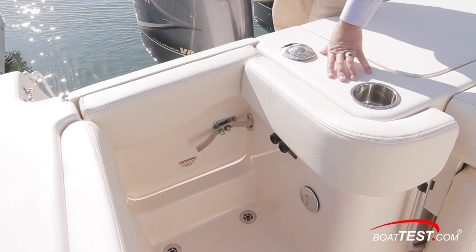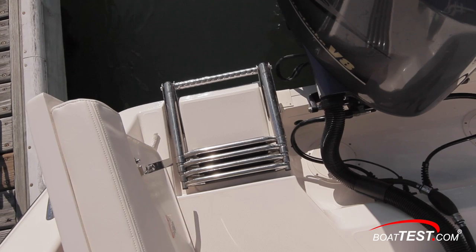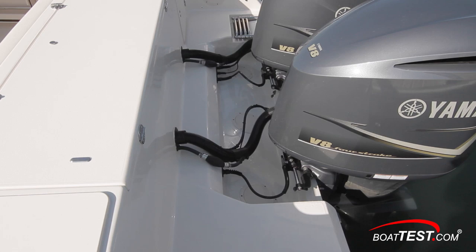The first thing encountered when stepping through is the AFRI boarding ladder on the boat's swim platform. The Canyon 306 comes with the option of three different Yamaha four-stroke outboard engines, ranging up to a total of 700 horsepower. The integrated outboard mounting system doubles as a swim platform. Our test boat had twin Yamaha four-stroke V8 350s with the optional Helm Master system installed.